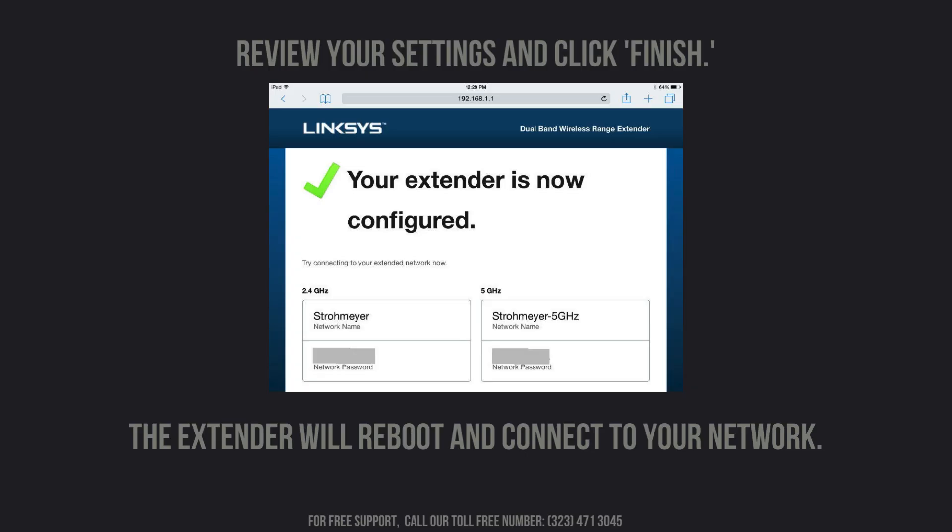Review your settings carefully to ensure everything is correct, and then click Finish to complete the setup process. And that's it! You've successfully set up your Linksys RE6300 Wi-Fi range extender.